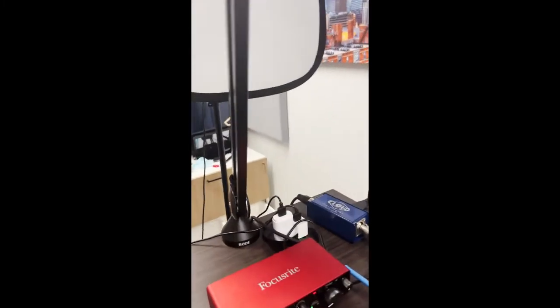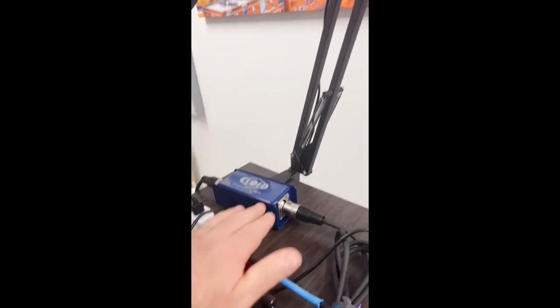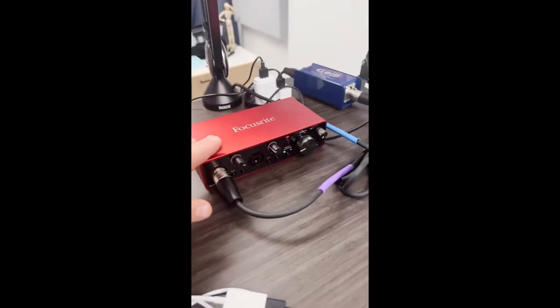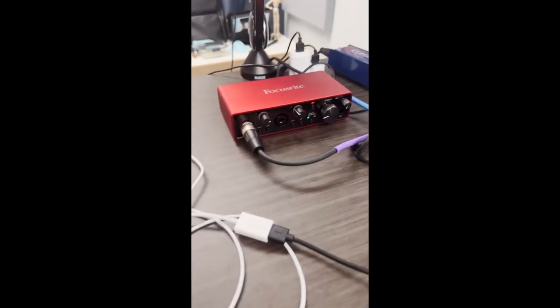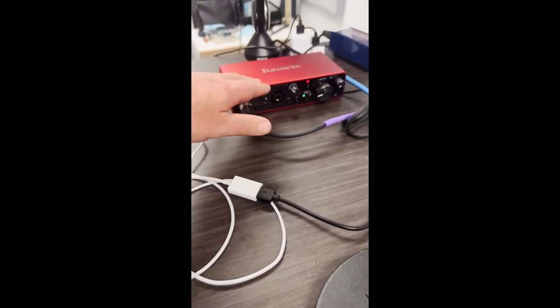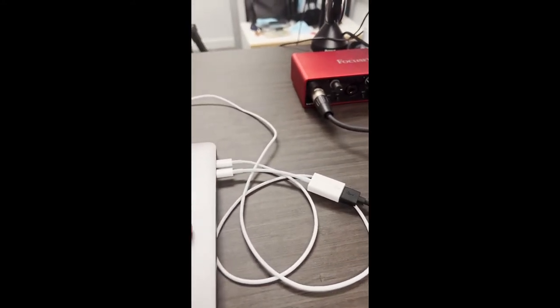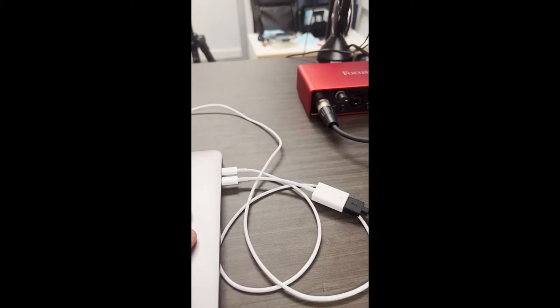The microphone gets hooked up to this mic activator here, and the mic activator gets hooked up to this mixer. If I'm doing a Zoom call like I just was, I simply plug this whole setup into my MacBook and it works perfectly for a Zoom call.